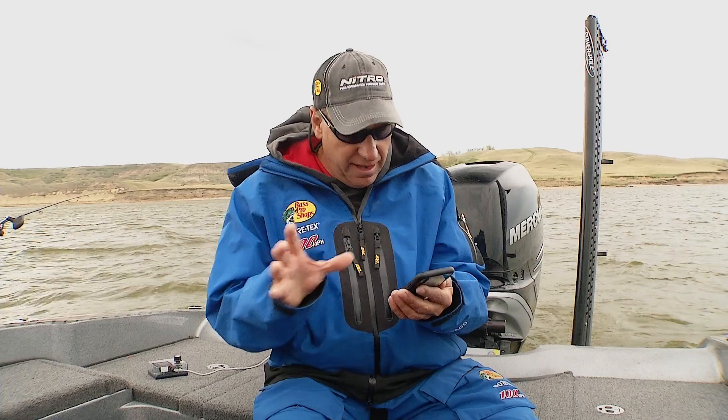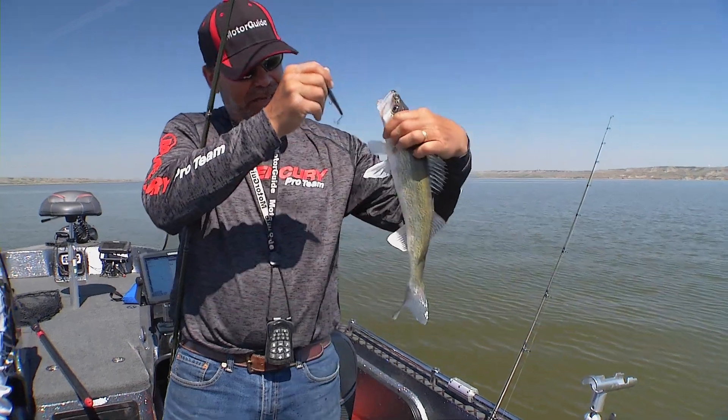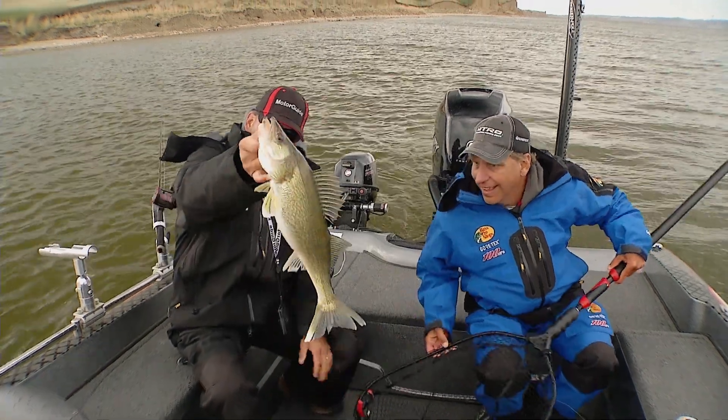That's really awesome — it simplifies things and gets my baits quickly into the zone I'm targeting. If I want to pound those baits on the bottom I'll let out a little more line; if I want them to run a little cleaner I'll shorten them up. To get your crankbaits in the right zone, the Precision Trolling app is a great tool.